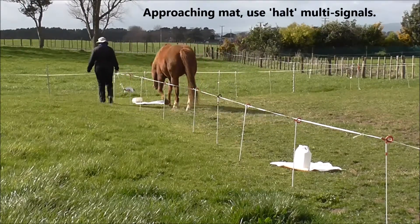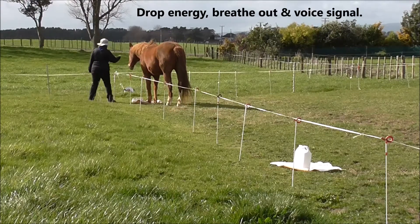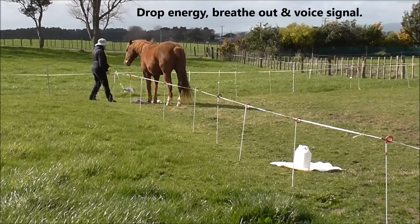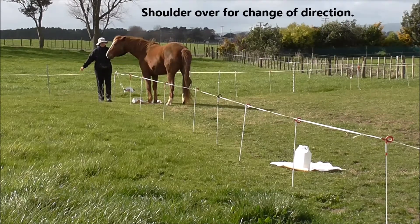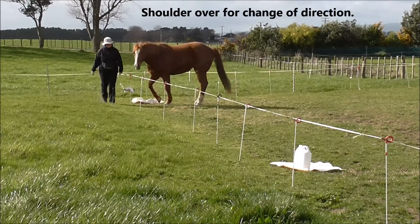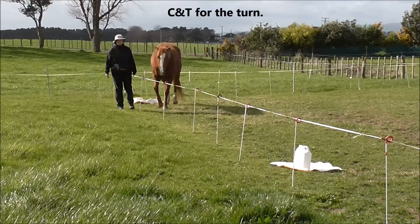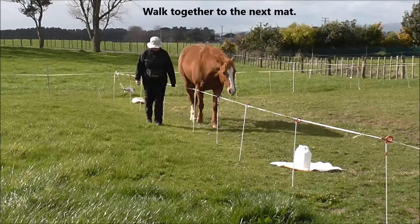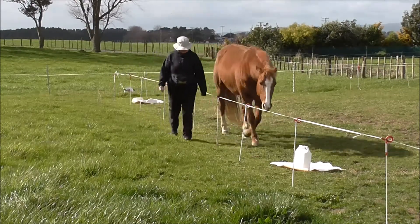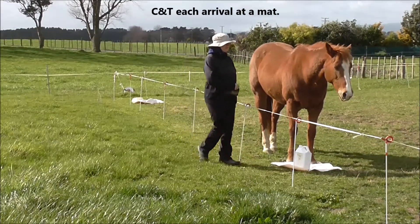Approaching the mat, use HALT multi-signals: drop energy, breathing out, and your voice signal, which might be WOAH or something else. I'm asking for her shoulder to come over for a change of direction, and I always click and treat for a turn, for a change of direction. And we walk on together to the next mat, using walk-on multi-signals, clicking and treating each arrival at a mat.